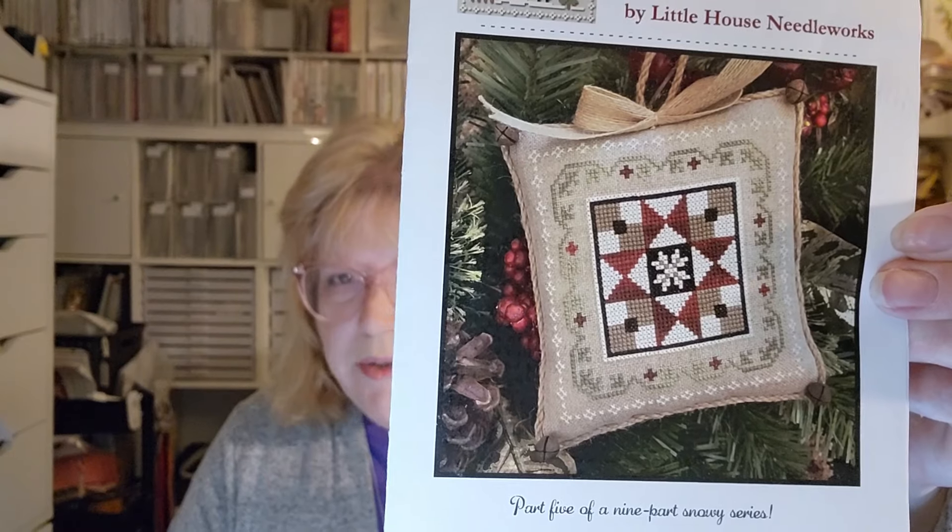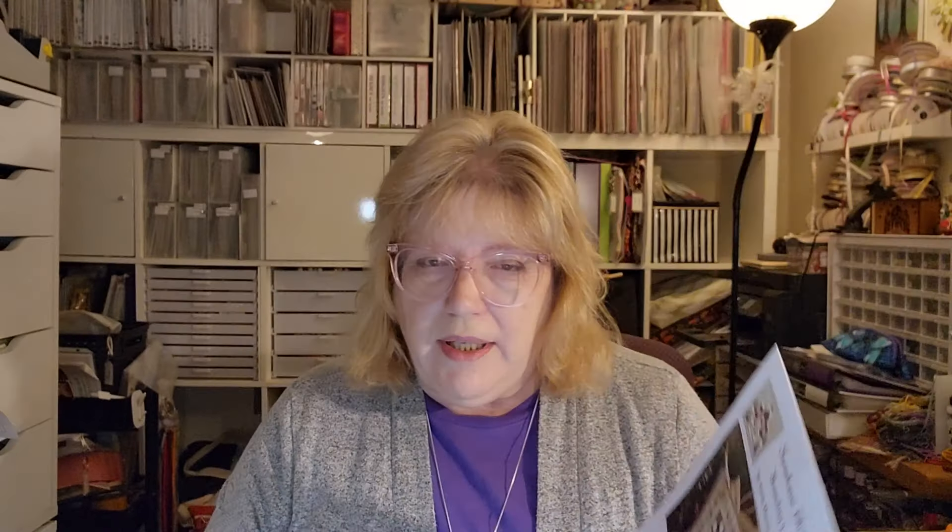This first group is going to be holiday, so I'm starting with Christmas. This is one of my oldest Christmas WIPs — I don't have the date, and this one doesn't have a card for some reason. This is part of the Farmhouse Christmas series by Little House Needleworks, it's called Grandma's Quilt. I actually have all these patterns and I was going to stitch them all in one, and I've since changed my mind.